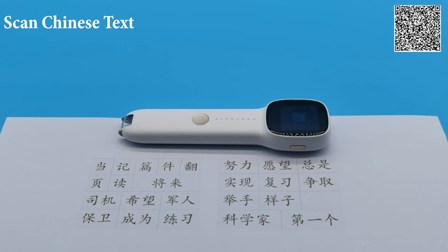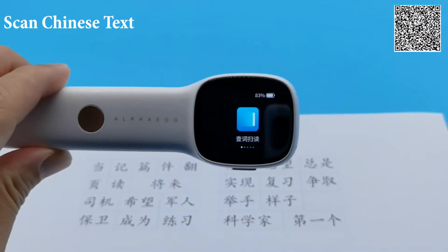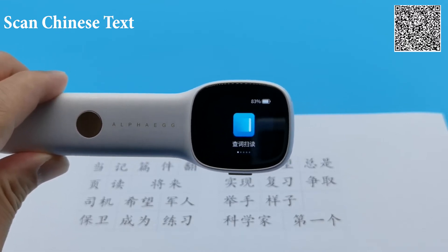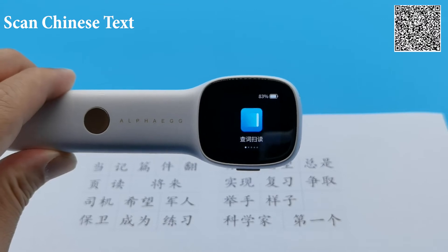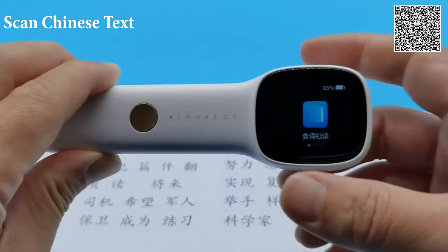Let us see what the device is capable of. I have here a list of Chinese characters and terms recommended for primary 3 level. I have turned off the Wi-Fi of the device. I want to showcase that you do not need an internet connection all the time to use it — especially for scanning. It's able to recognize characters, give the explanation, and do the translation even without internet. This is because there is already a big database inbuilt into the system.